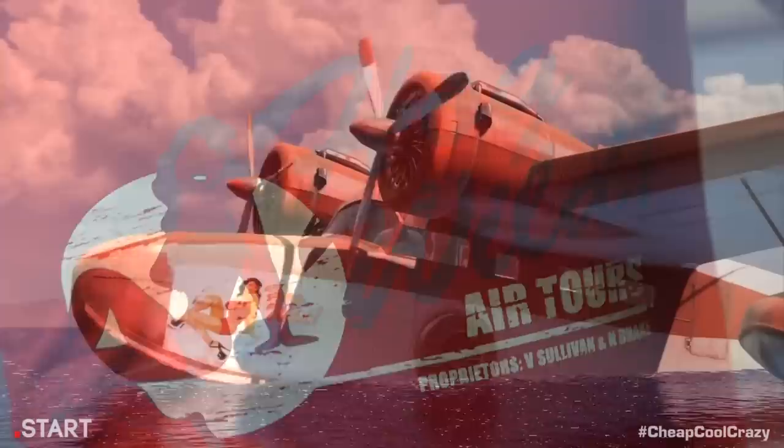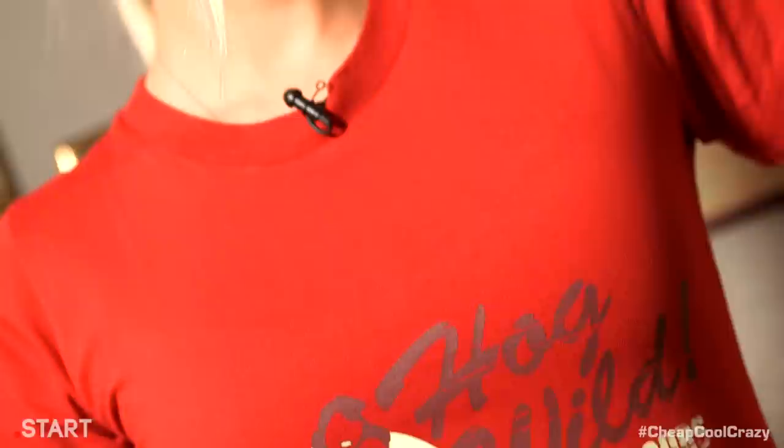And before I move on, might I add a second cool item? I definitely can, because I'm the host of the show. It's this Uncharted shirt from Insert Coin Clothing. It's just a shirt, but it's my favorite type of shirt — subtle fandom. Based on Victor Sullivan's plane in the Uncharted games, this shirt is a great way to tell other fans you love Uncharted without making everyone else you know think you're a dork. You can get your Hogwild Air Tours Uncharted shirt by visiting insertcoinclothing.com.